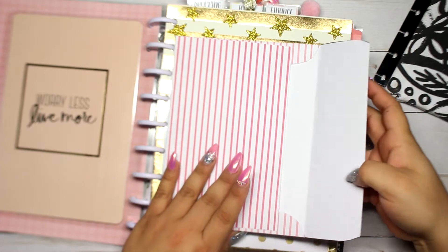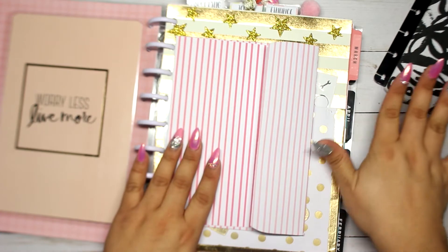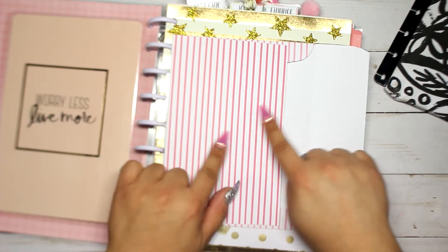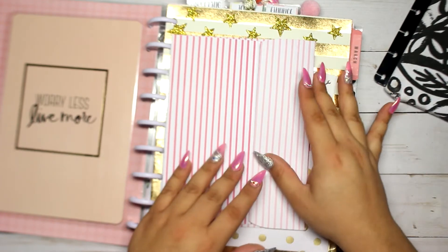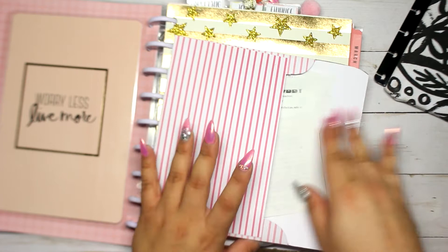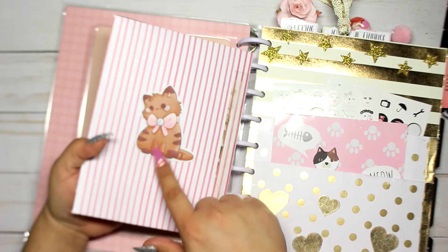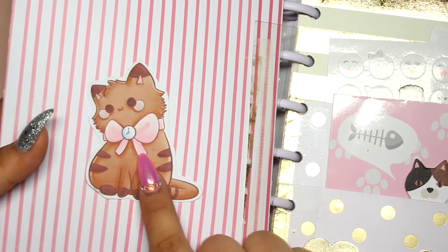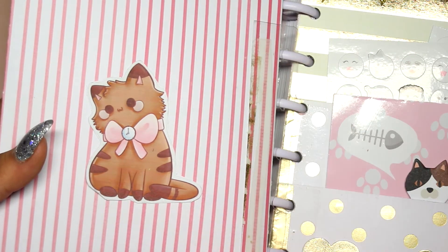Next I have a little envelope I made myself — basically everything here is DIY. I traced an older envelope and cut it from scrapbook paper I liked. Inside I keep some receipts. Behind it I put a die cut of a little cat with a pink bow — it's so adorable. I got it from Google.